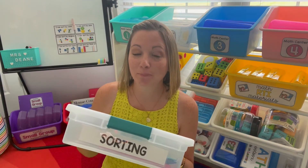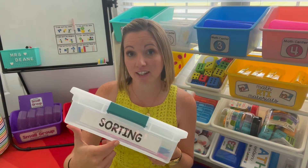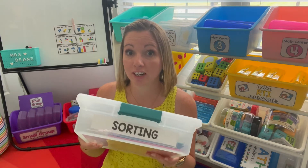Hi there. Today, to make the most of our math block, we're going to look at sorting activities. I'm going to pick four centers out and model how to play them and what materials you'll need for each.